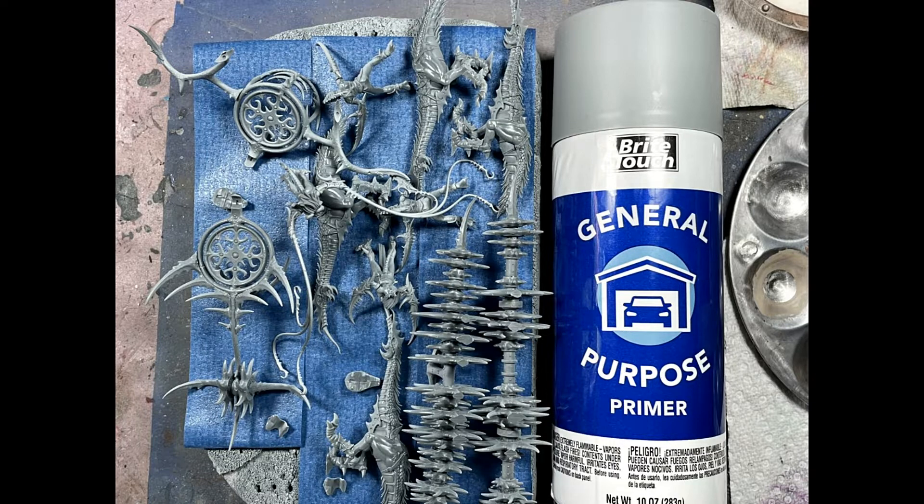This is a very tedious build. It's very straightforward, sort of, but it takes a while — really a long while.